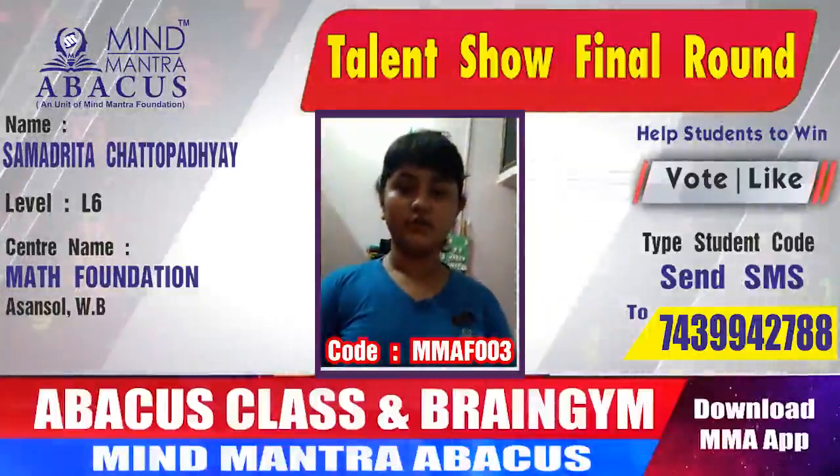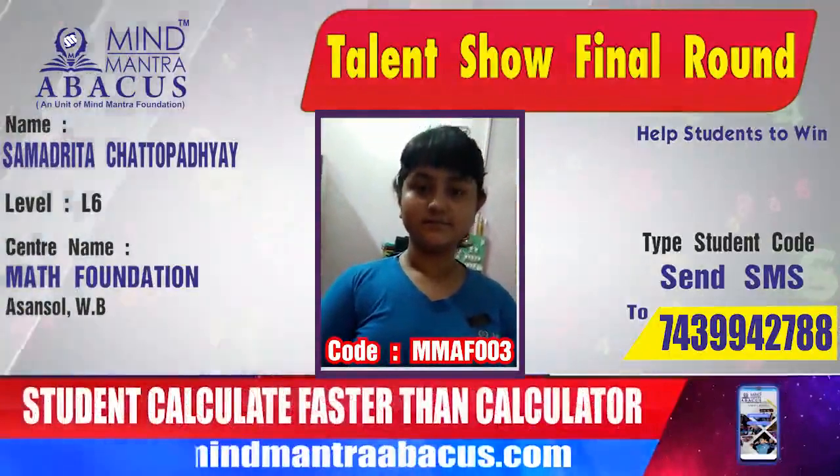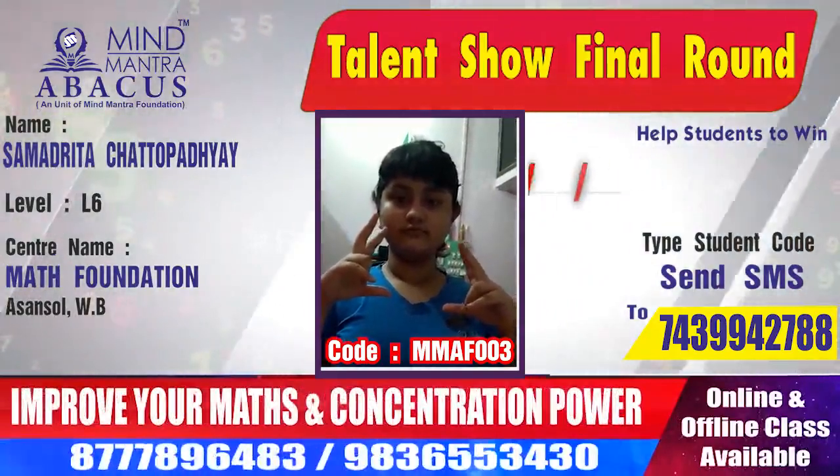Hello, I am Samantrita Chottopadhyay from Math Foundation. Level 6, done mentally. Start.